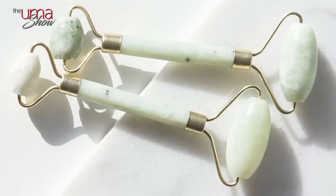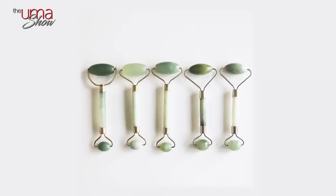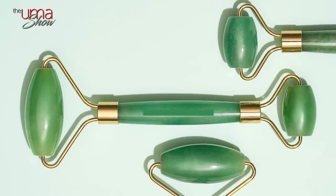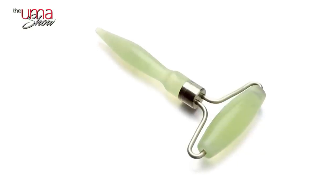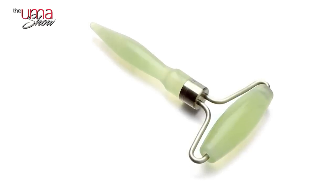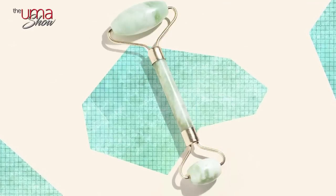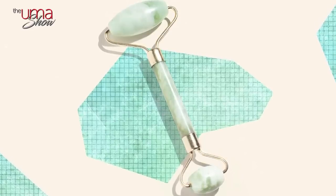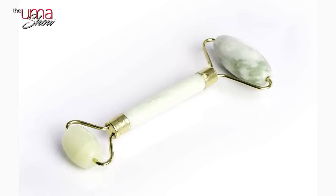Jade facial rollers have been around for centuries. There's evidence of them as far back as 17th century China, where the stone was believed to have healing and protective properties. Like most beauty strategies that stand the test of time, the art is in a jade roller's simplicity. It features an oblong stone of pure jade, usually an inch to an inch and a half long, attached to a handle with a metal frame like a paint roller. Many versions are dual-ended, featuring a smaller stone on the opposite end for use on smaller areas like around the eyes. Some versions also feature a textured surface, like the one I have, which increases the massage factor.